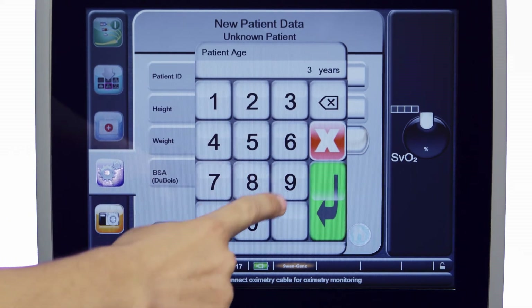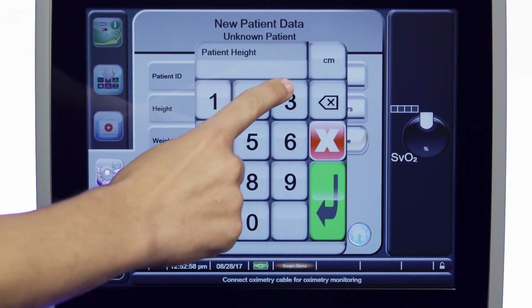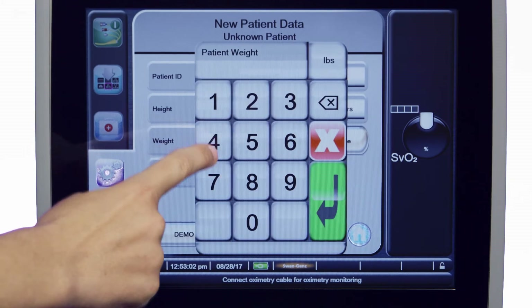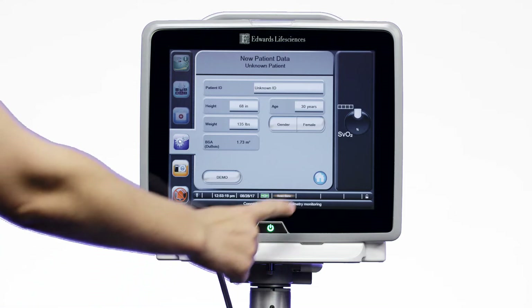Enter a patient ID if desired. Units for your patient's height may be in inches or centimeters. For the patient's weight, you may choose pounds or kilograms. Once you've finished entering your patient's data, touch the home icon to return to the monitoring screen.